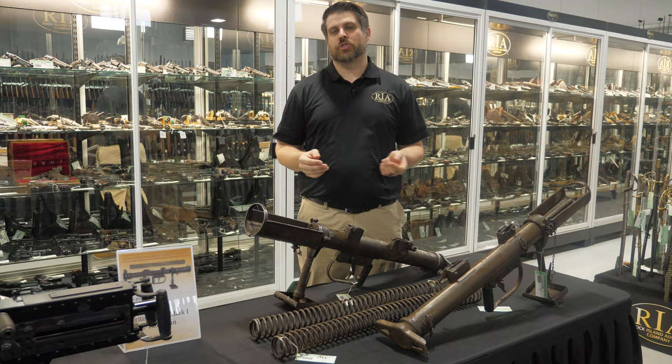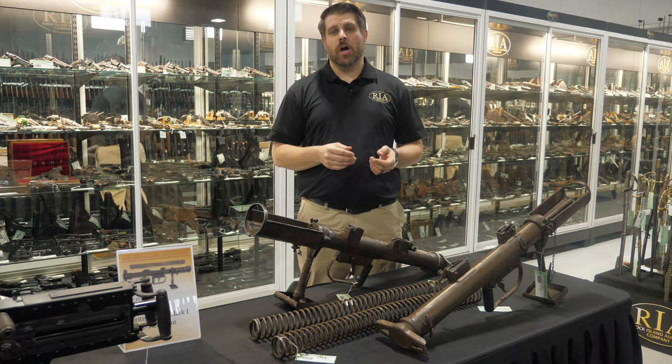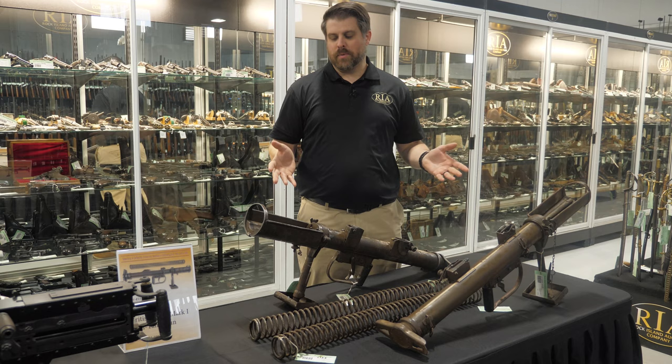Hello everybody, Joel Colander here again, Rock Island Auction Company, here to show you one of the items coming up on day three, tomorrow, of our February 3rd through 6th Sporting and Collector Firearms Auction.